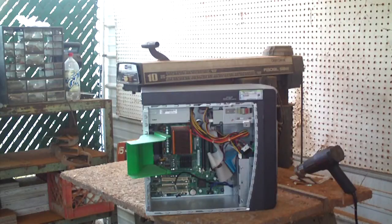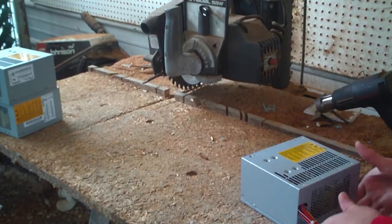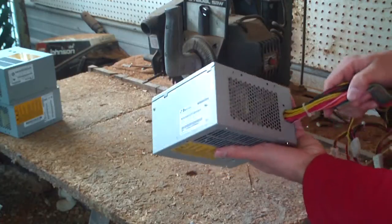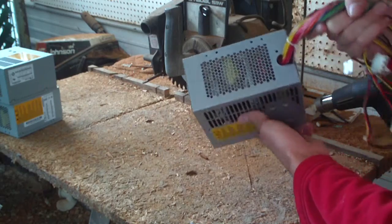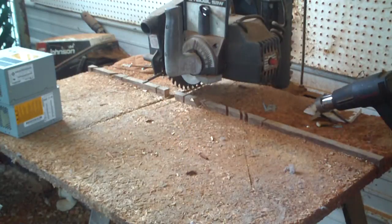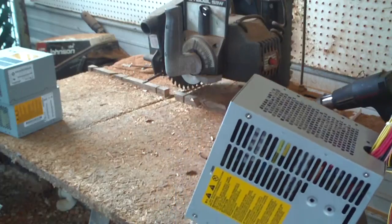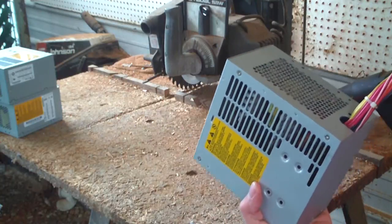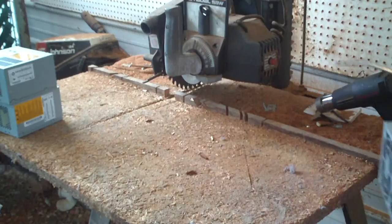I'm also going to blow out a power supply. Here is a Bestech ATX-25012Z power supply that I had recently worked on, and it is pretty filthy. I'm going to blow it out real quick. Let me tell you something about power supplies — if you're going to work on one, it's a good idea to clean it out first, because my work desk was very filthy after working on this thing. I had the entire board pulled out to replace some capacitors.